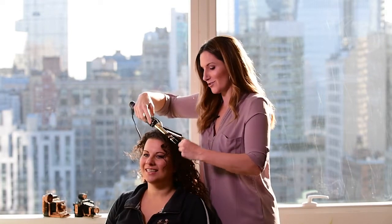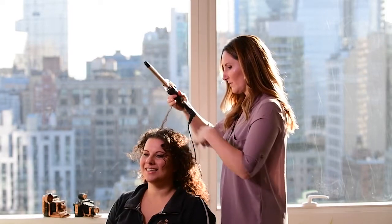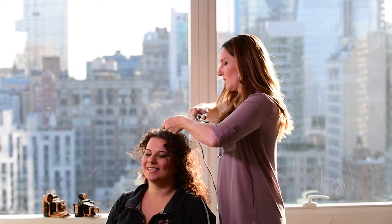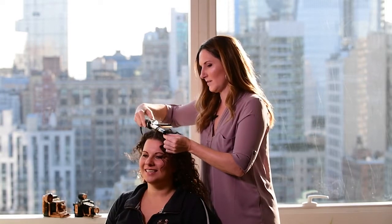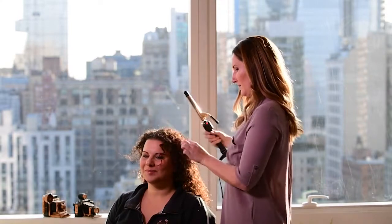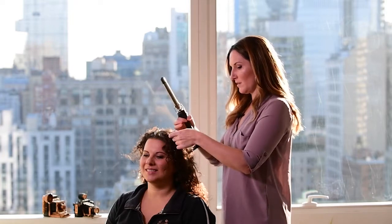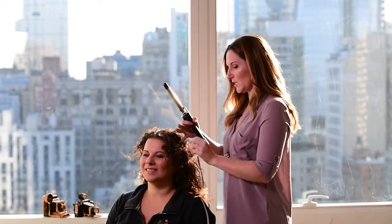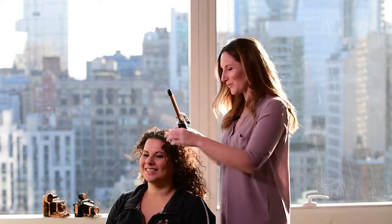If you want to get crazy, you can alternate directions — that makes it look super natural. The heat is going to tame any frizz. You can see it's already looking pretty good. Sometimes I'll leave a natural curl by itself and won't put heat on it, just because that makes it look a little more real and not doll-like. If every curl is perfect, I feel like you can look like a doll.